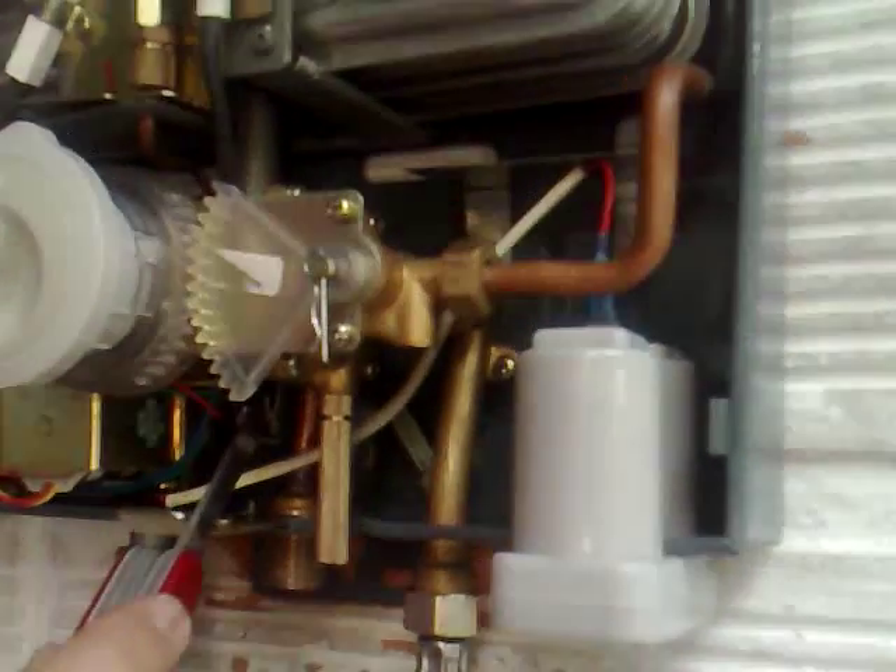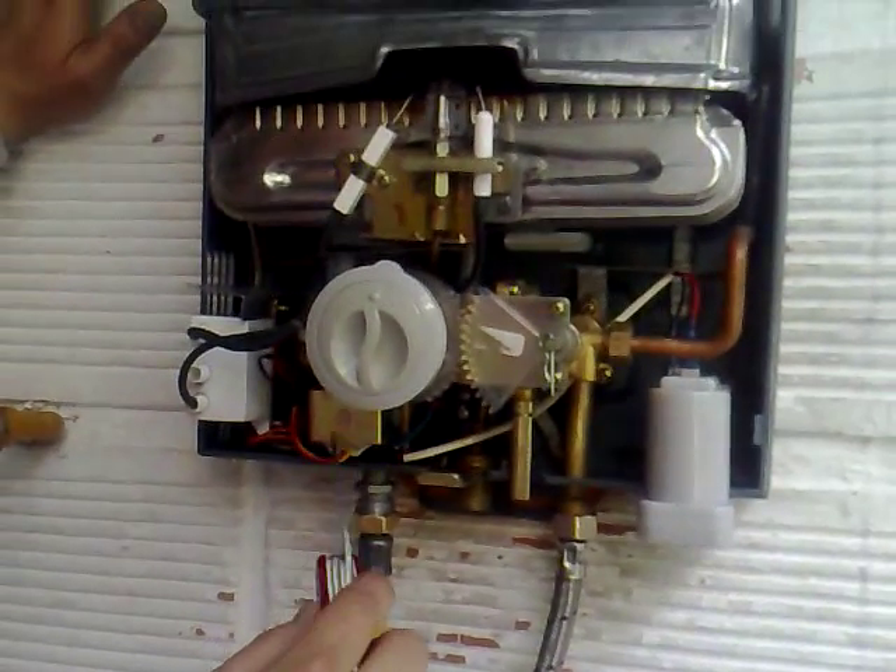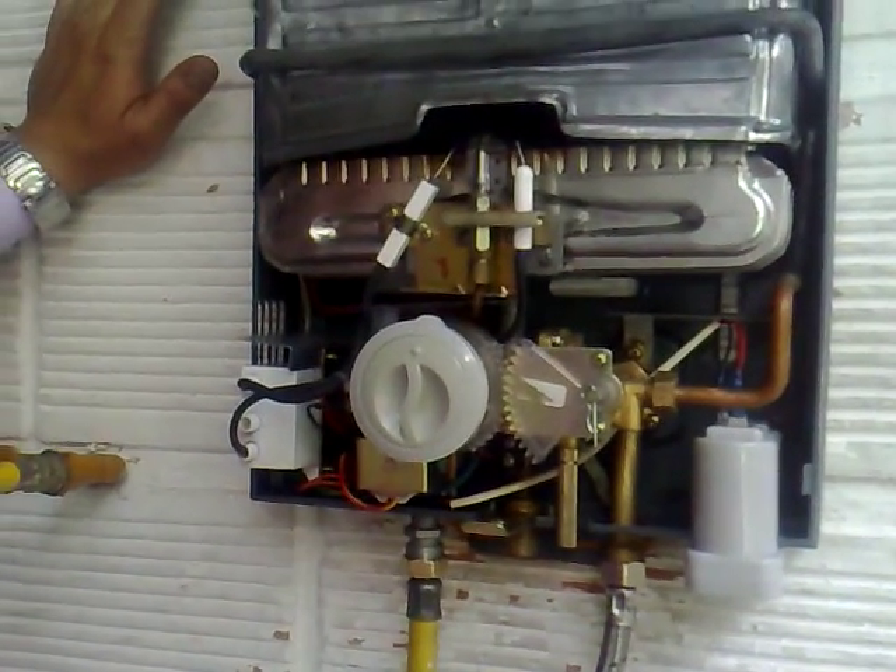Right here we have the micro switch — once the water starts running through the water heater, it will open up and you will see the spark coming out of it. This is the solenoid valve, which is the gas safety valve, and it is the one that opens the gas so the gas can flow in and burn up here. Once the water starts running through the water heater, the solenoid is going to open so the gas can flow through.